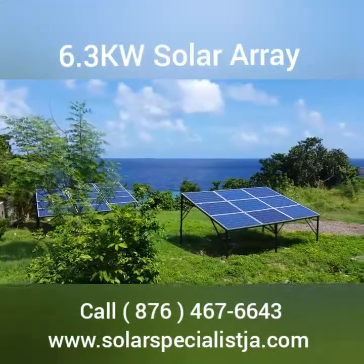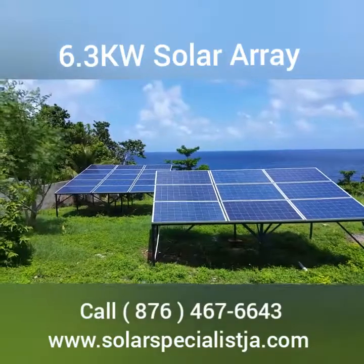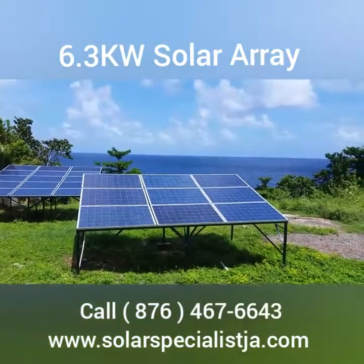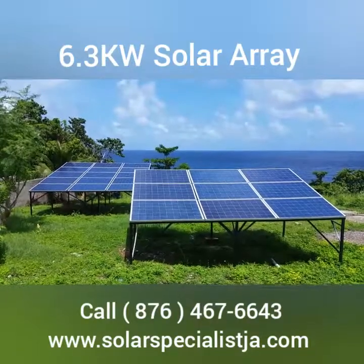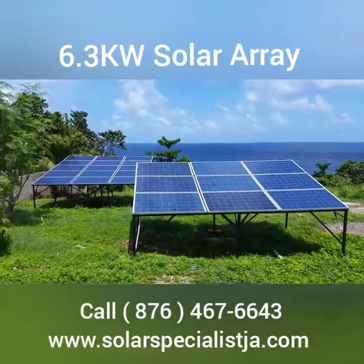So here we have our solar panels — we have 24 panels. As you can see, we're right on the beach; that's the Caribbean Sea in the background. We're on the north coast in Ocho Rios, and we didn't have any roof space to accommodate the panels, so we basically put the panels in the backyard.